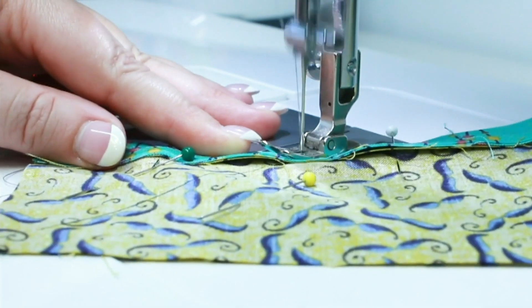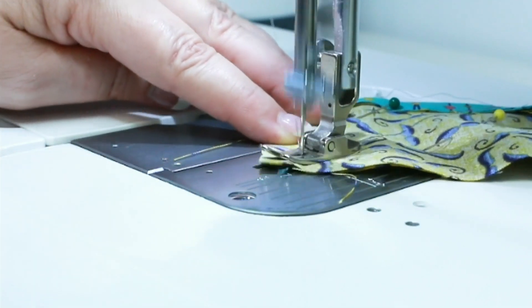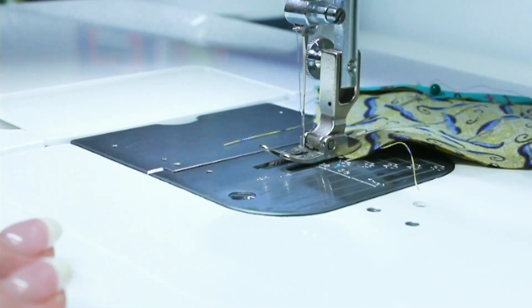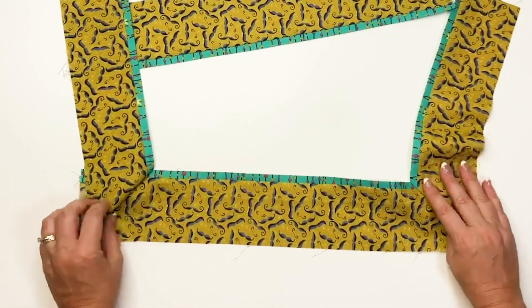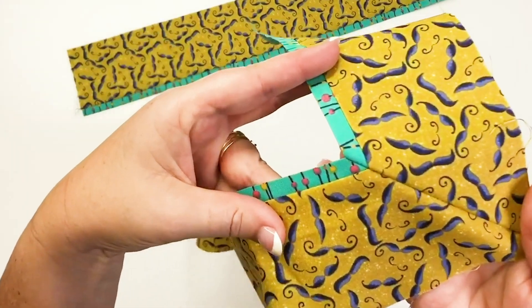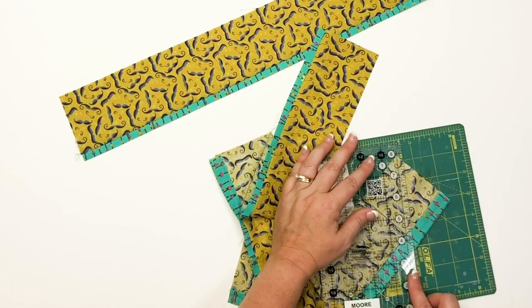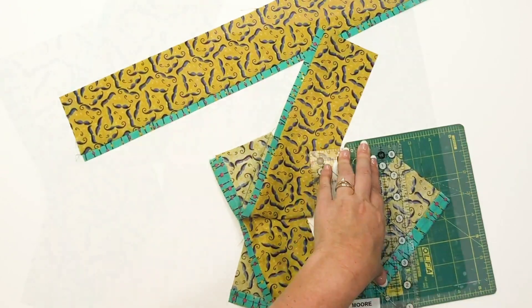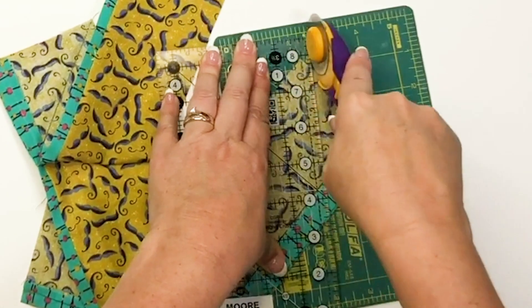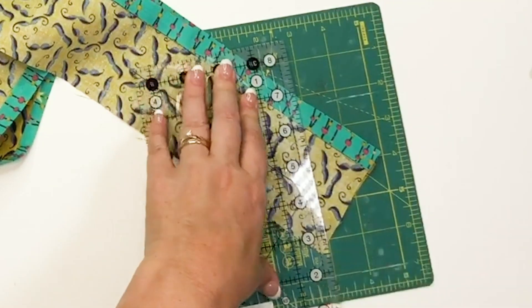We're going to sew the other corner exactly the same as the first. Now before we cut away any of the excess fabric, we're going to double check to make sure that we like how the miters turned out. If you don't like how it looks, you have to seam rip and try again. Once you're happy with how they turned out, give yourself a 1/4 inch seam allowance from the seam you just sewn and trim away the excess fabric using your ruler edge and rotary cutter.